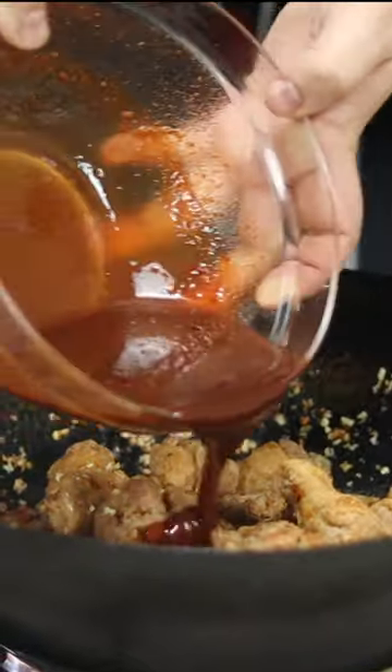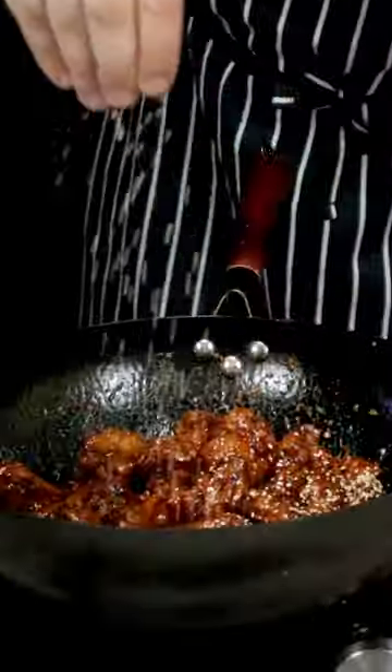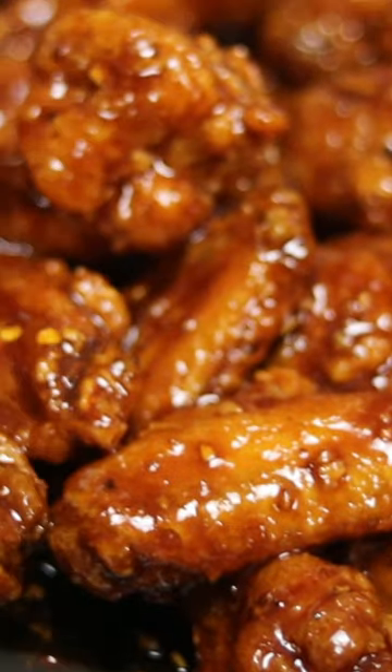Coat the wings in the sauce, crank up the heat, add sesame seeds and sesame oil, and the sweet and spicy chicken wings are ready — enjoy!